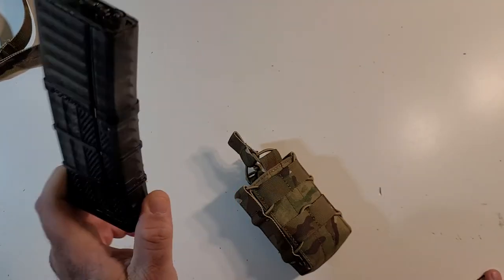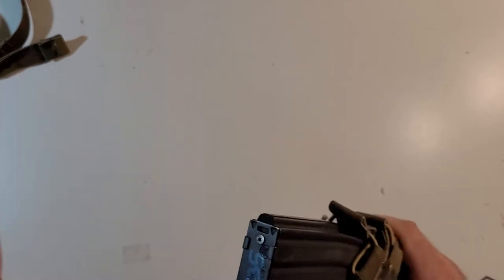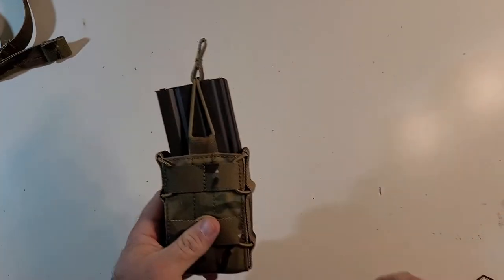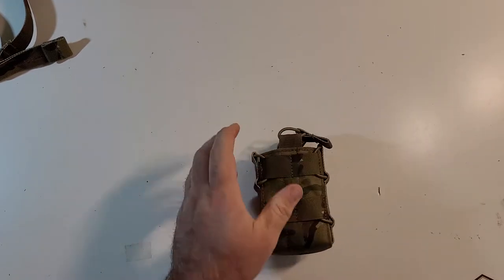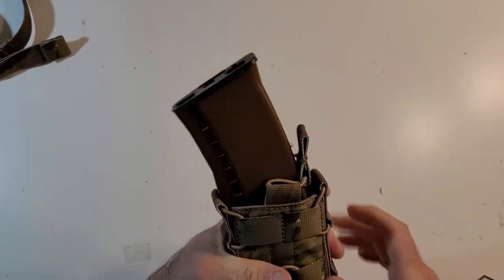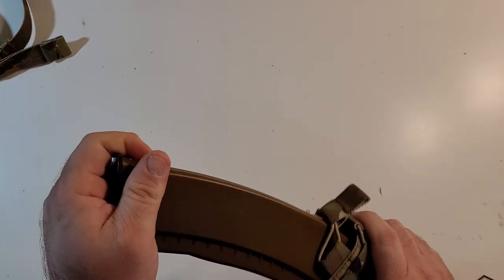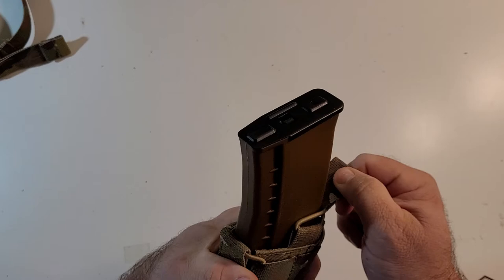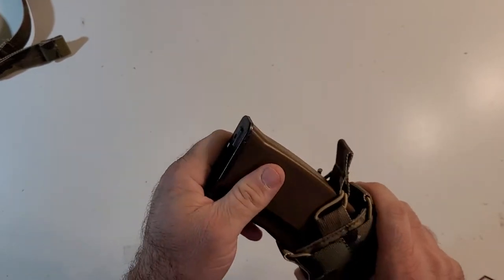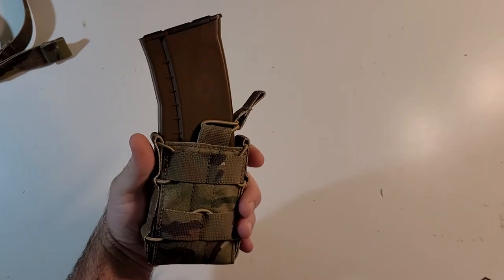We've got the Lancer style mag from Socom Gear. Fits perfect. This was definitely sized for airsoft magazines. This is a G&G mid that's sized damn near almost exactly one-to-one for a real magazine — you really got to work it to get it in there. An AK mag is not going to close up on there. It'll fit in the pouch and retain, but you're not going to use this retainer with an AK magazine at all. But that's not a big deal because the whole point is just to get an AK mag in there with the pouch — I don't even need to run this little tab if I don't want to. That's just added security.